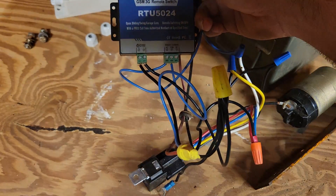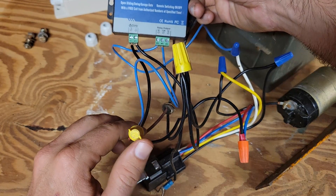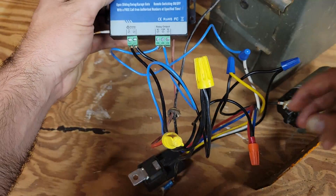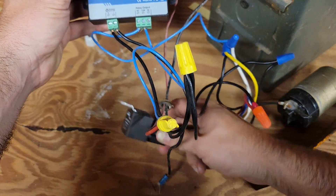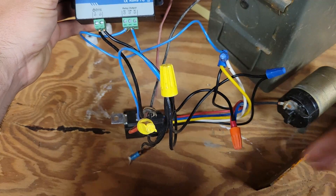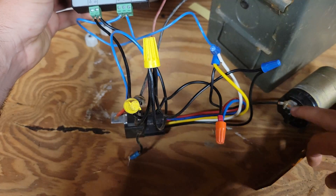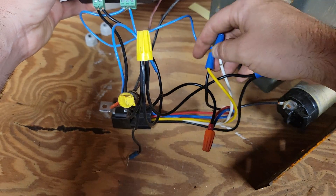We'll start with our power wire — that'll be this red wire, it comes in straight from the battery. From there we're going to feed the positive side, feed our common, and feed the red and blue wire from our automotive relay. It has a wiring diagram on it that shows which wire is what.